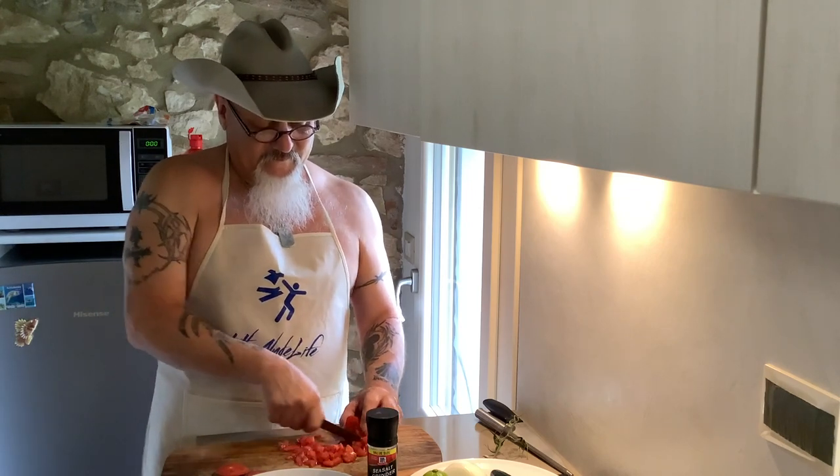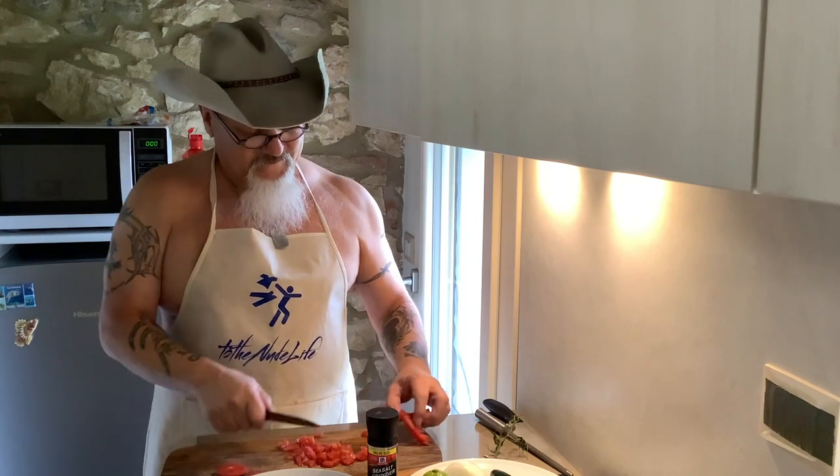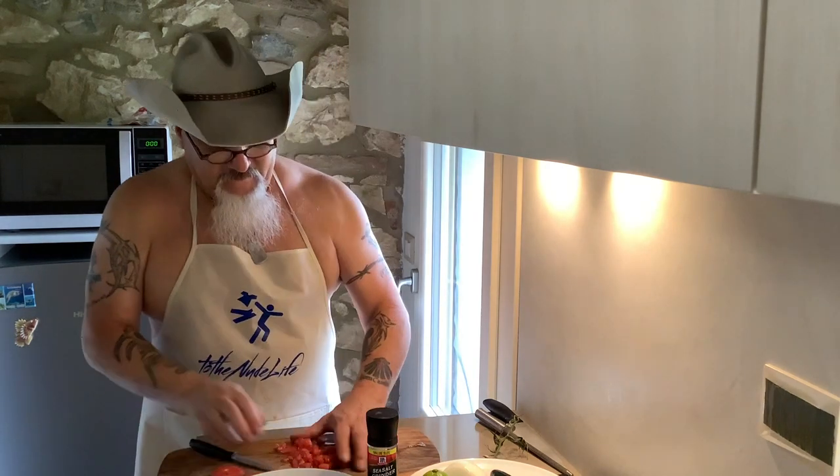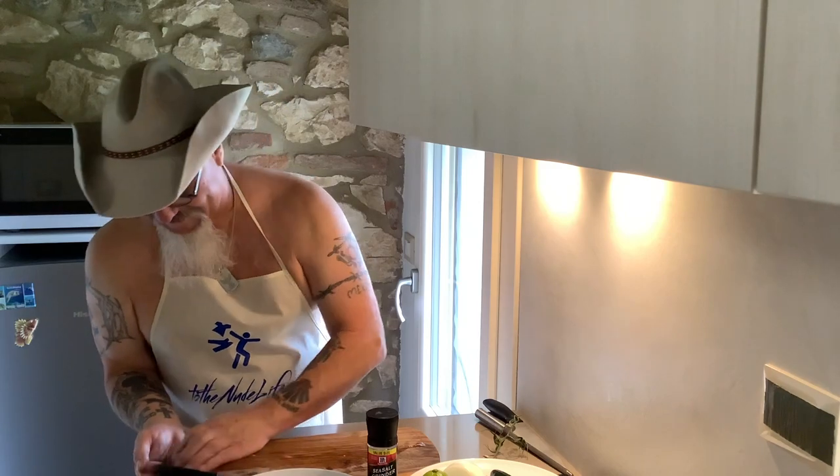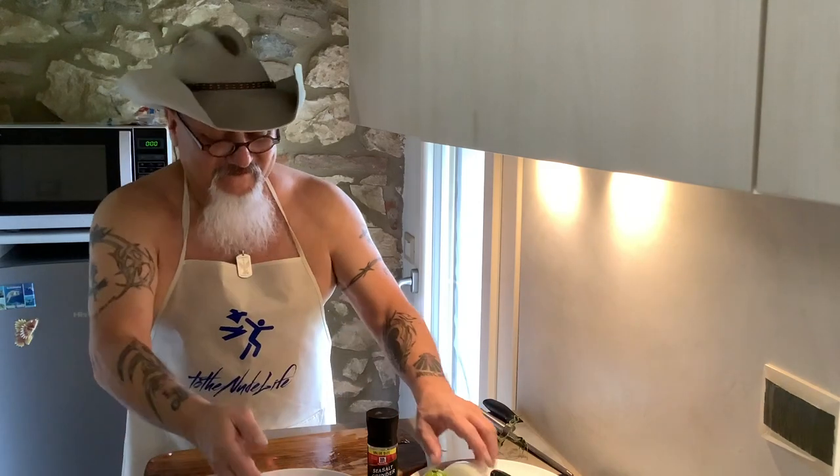Man, it already looks good. Then I take my tomato and I put it into my bowl. I always wash my hands — always wash your hands. So my tomatoes are ready.